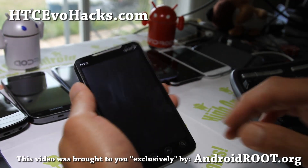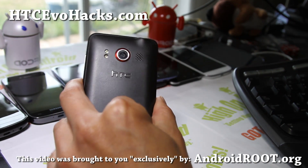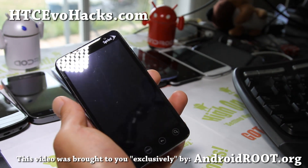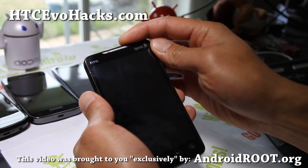Hi all folks, this is Max from HTCEvoHacks.com. So I've got another ROM review here for the Evo 4G. This is the Digital Karma 777 ROM, the jackpot edition. Let's go take a look.